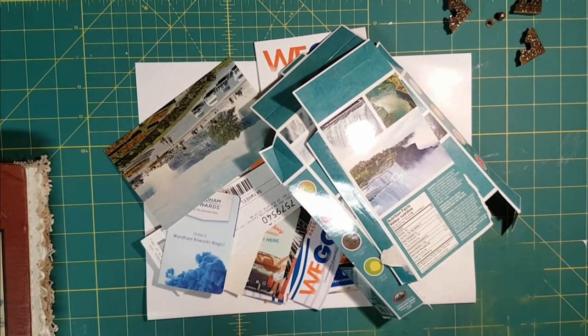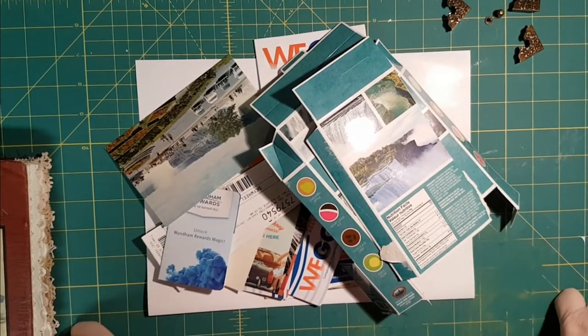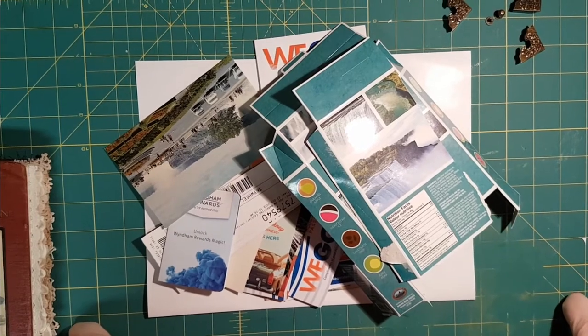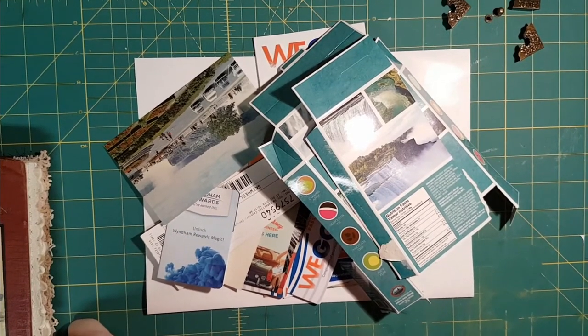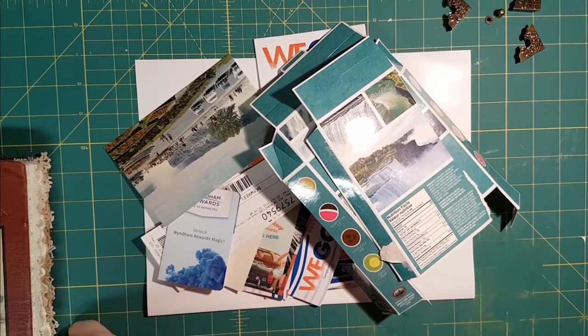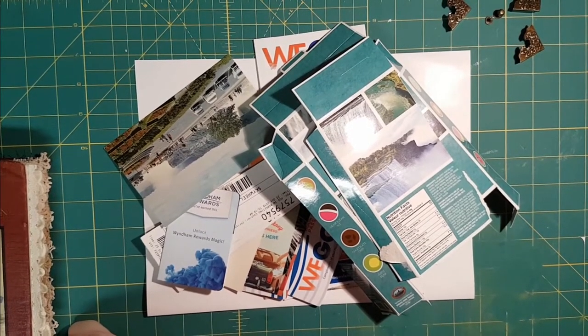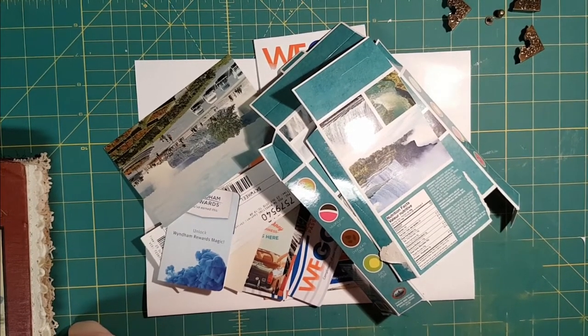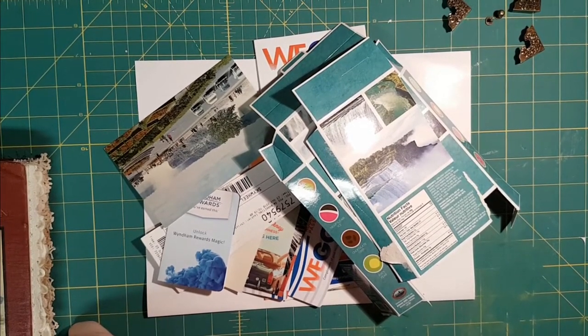Hi friends, it's Nancy. I got a pile of garbage here, so what I'm going to try tonight is to do a little craft-with-me. I've never done this before — a little nervous about it because I'm a bit of a perfectionist. At all times I must appear competent, and that might not happen tonight.